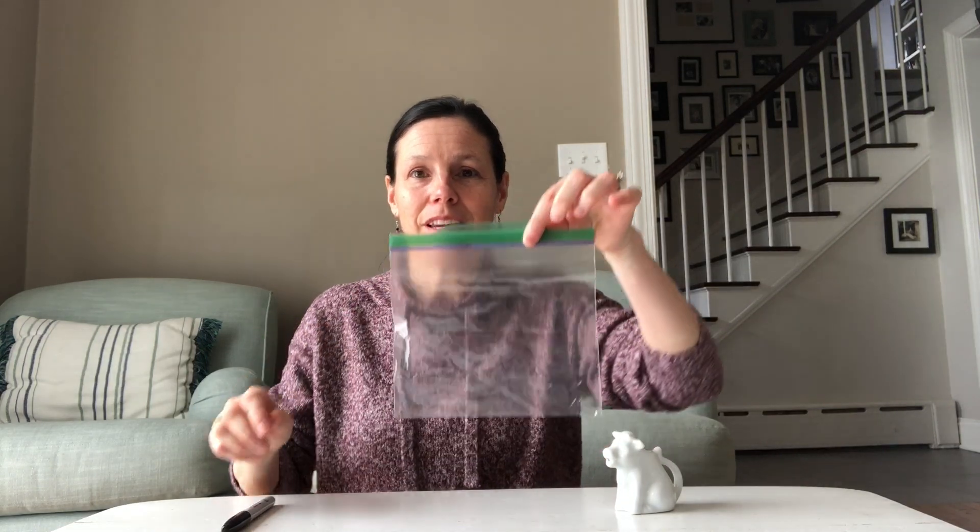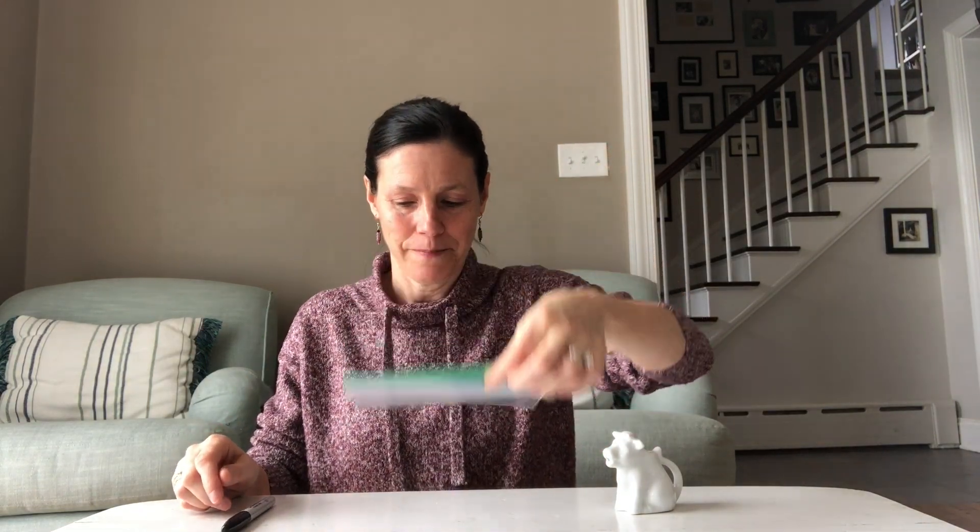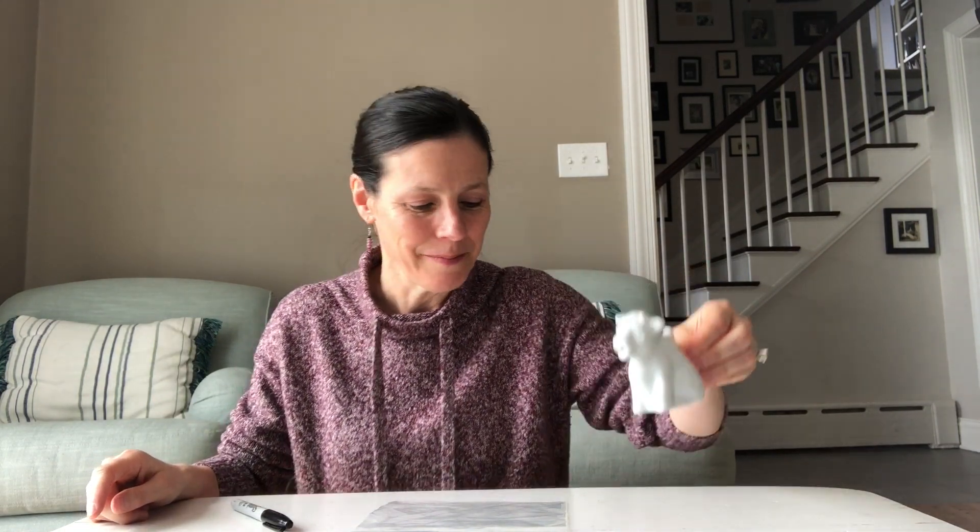I've got a new experiment for us to work on today. For this experiment you are going to need a Ziploc bag, a marker, and some water. I put my water in my cow pitcher again.